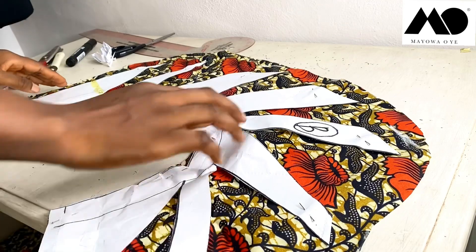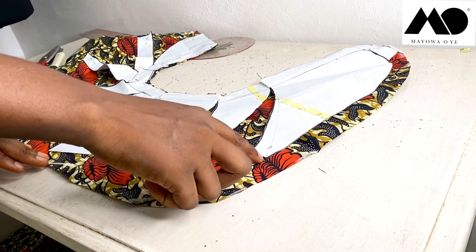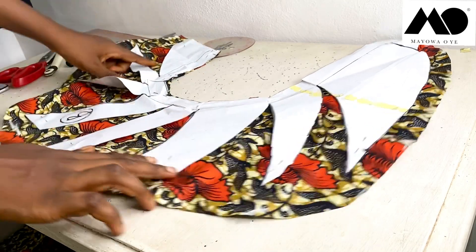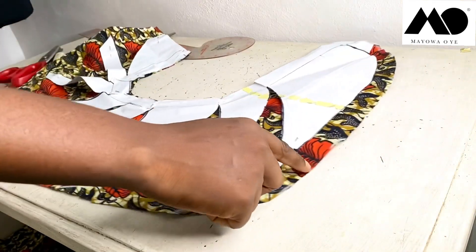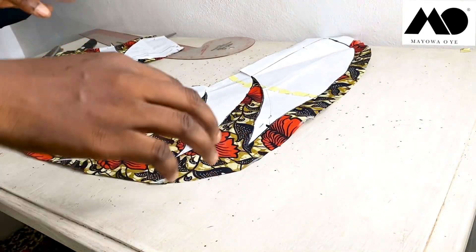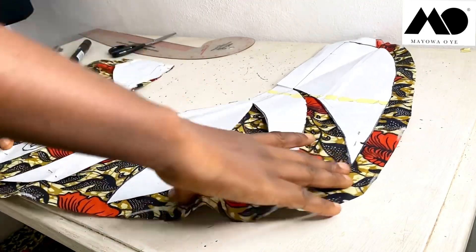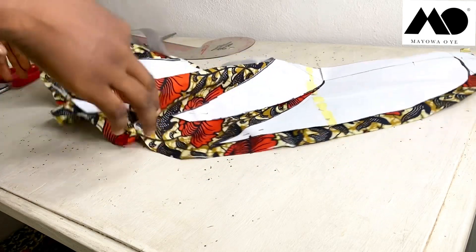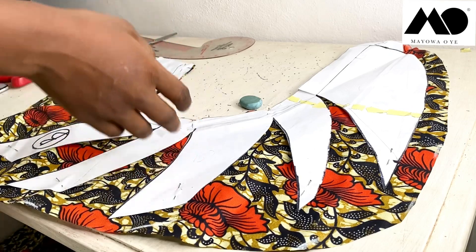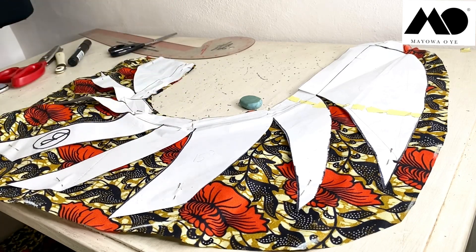Make sure you notch the point where the gathering is going to stop. Also remember to measure from your waistline down to that notched point before you spread the pattern. Whatever measurement you get — for me it's 15 inches — that's what you'll gather back to. If you're using Ankara like me, cut your lining the same way; if using silk you don't need to cut lining, just cut the facing.